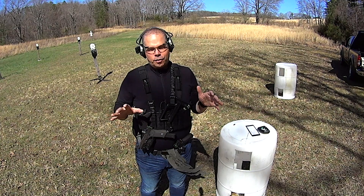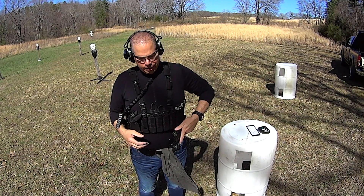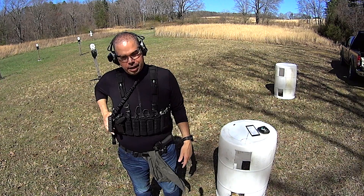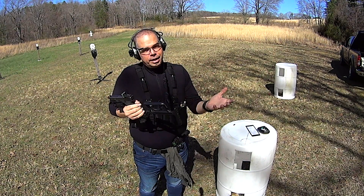It does not move from this position — for hours on end it stays right here. If I want to move it off to the side I can, to use my handgun, but this thing stays precisely where I put it. Why? Because it's on a two point sling. The back and front of the weapon are being managed for me by the sling. Like I said, this is a PDW sling.